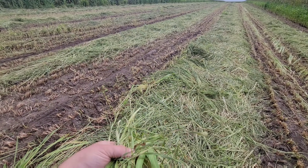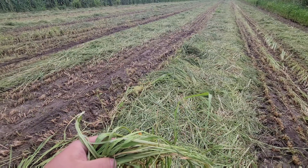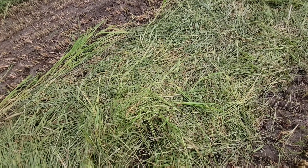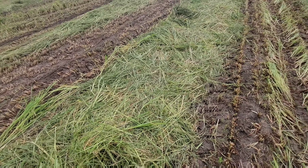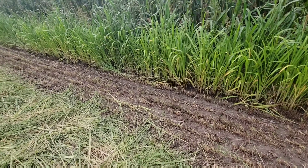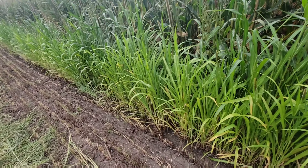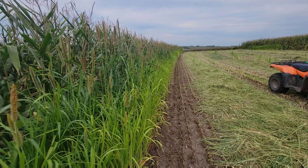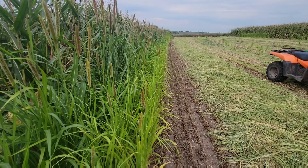I'm actually pretty happy with how it turned out stem-wise. It's not real stemmy, not too bad at all. It didn't head out, which partially was because I put it on so heavily and partially because of nitrogen. You can see right here where it's a little shorter, lighter, and greener.